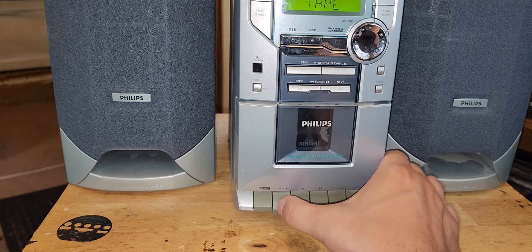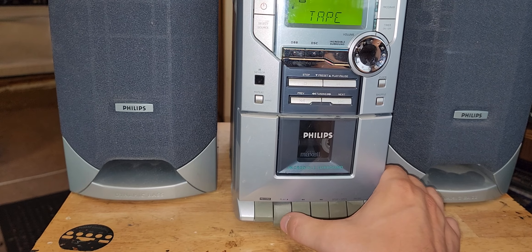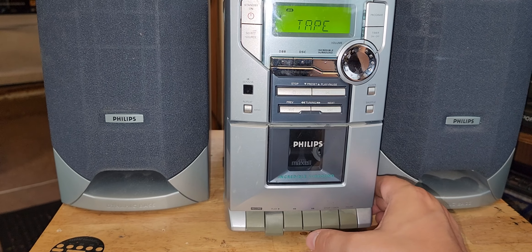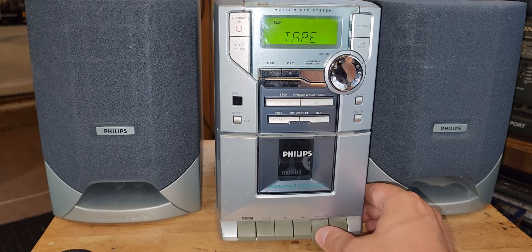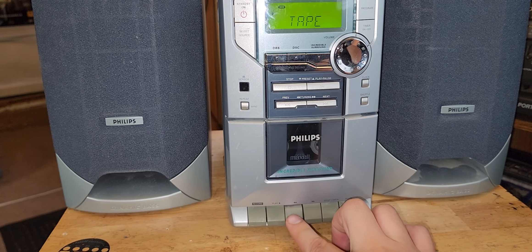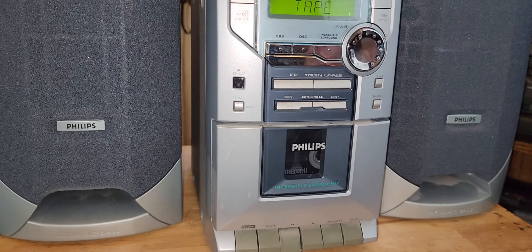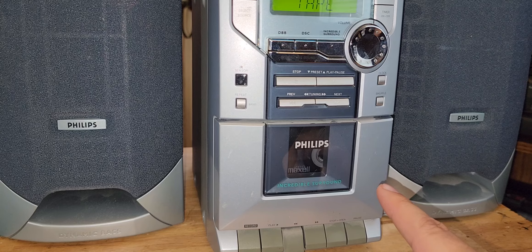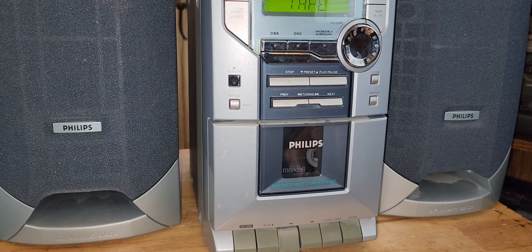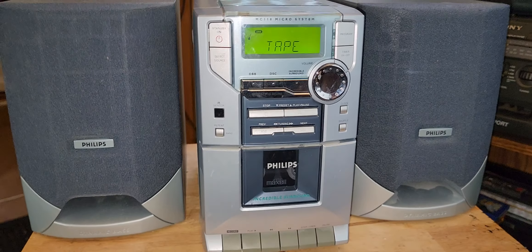It's not even playing now — awful. It's a full auto-stop mechanism, so I don't have to worry about if the take-up spool stops; the whole unit will still stop. That's a plus. But yeah, that's basically it — my little thrift find.